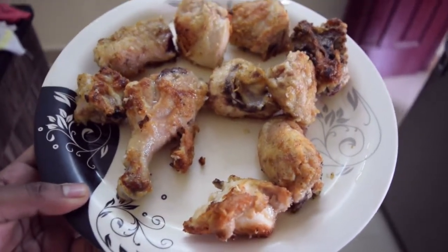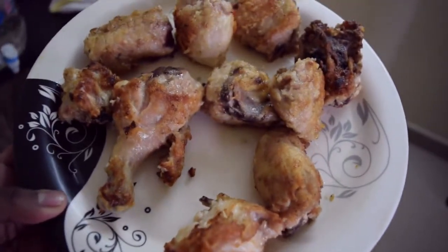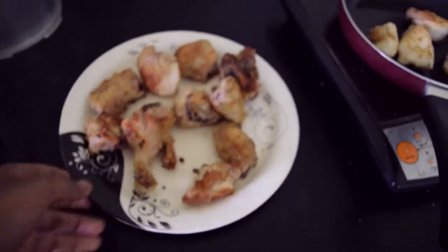For me, this is the most risky part because I just can't resist myself. I think I already ate two or three pieces, so you better be careful, otherwise you can't make it to the end of the dish.